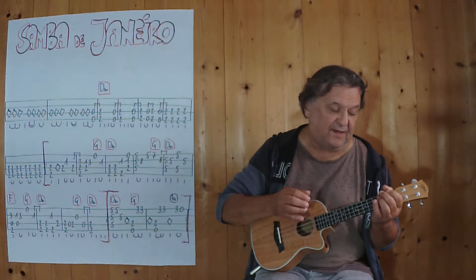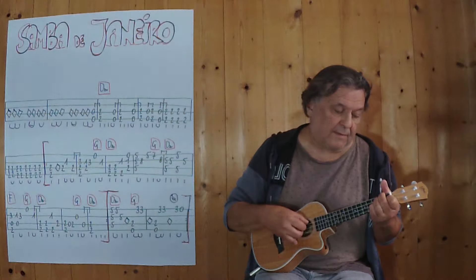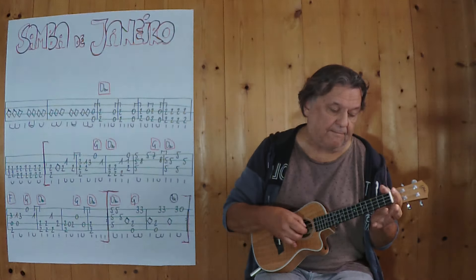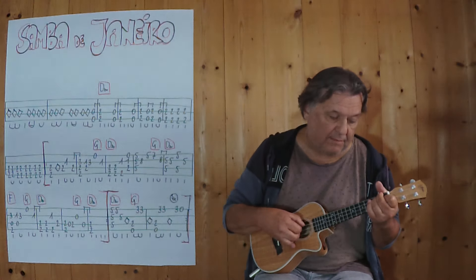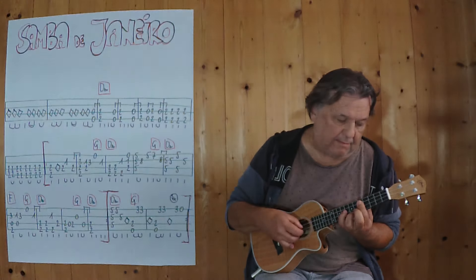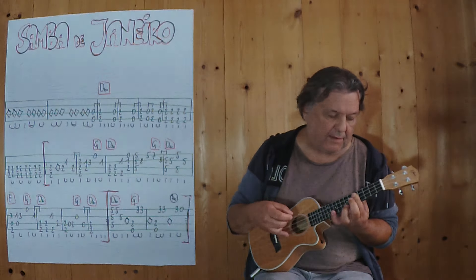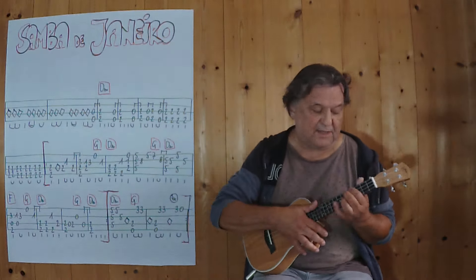Etwas langsamer. 3, 4. Dann bricht der Teil.